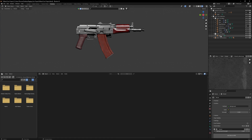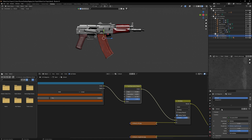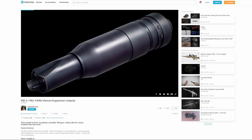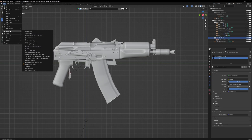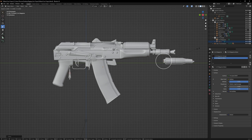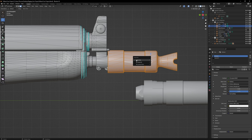Delete the reference images and rename the new object to 545 magazine. Don't forget to rename the magazine's materials as well. Next, let's add a silencer. We'll be using this PBS4 by Volta Janssen. Download it and import it into your scene. Zoom in on the AK's muzzle brake, go to edit mode and face select it. Then press P to bring up the separation menu and click selection. Rename that new object to muzzle.